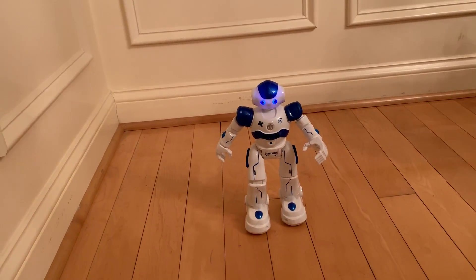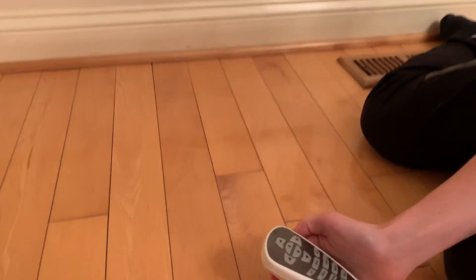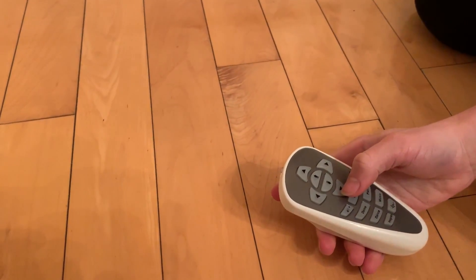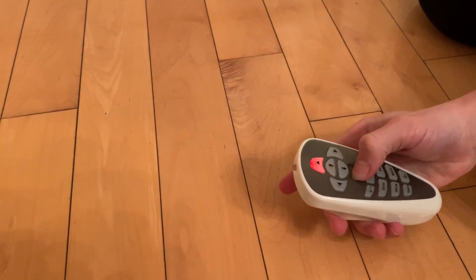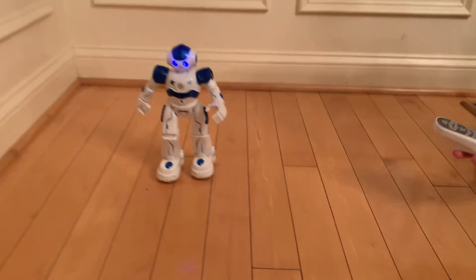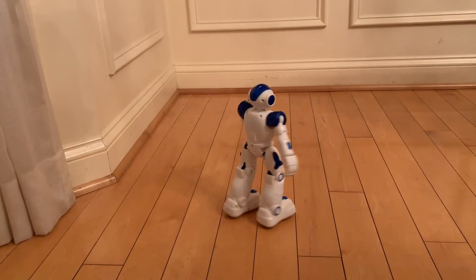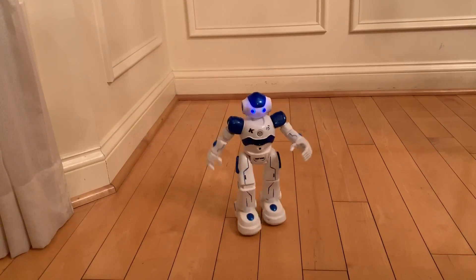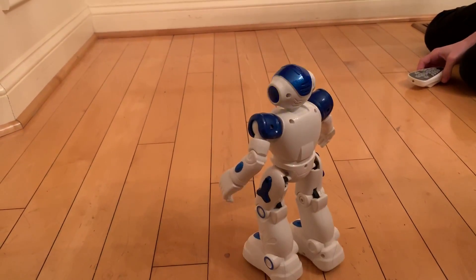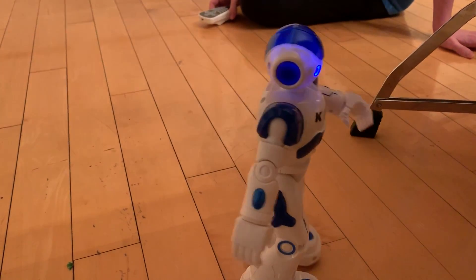And finally we have the program button. Start programming — you're just going to program in some things using the remote. What are you going to have him do? Go forward, then left, double left, then forward, then right, backwards, left, left, and forward. We'll see where he ends up. Hit program to start — execute program. And he carries out the full sequence: slide forward, turn left, turn left, slide forward, turn right, slide backward, turn left, slide forward. Not bad!